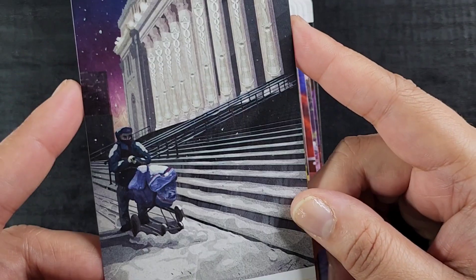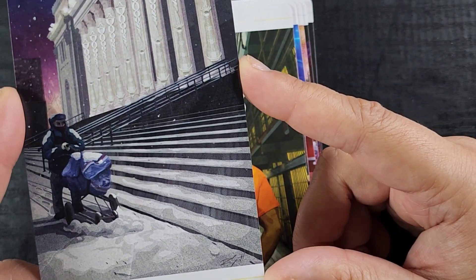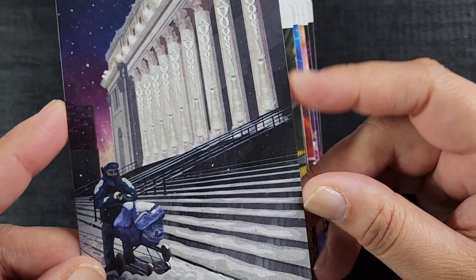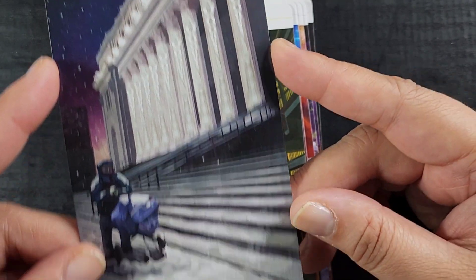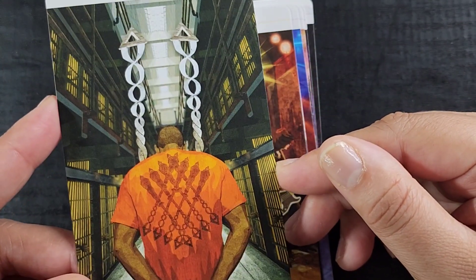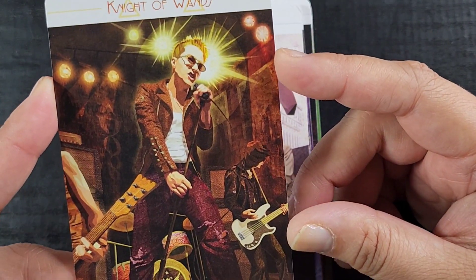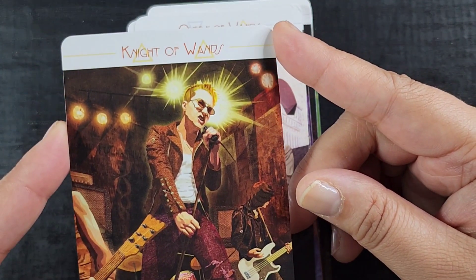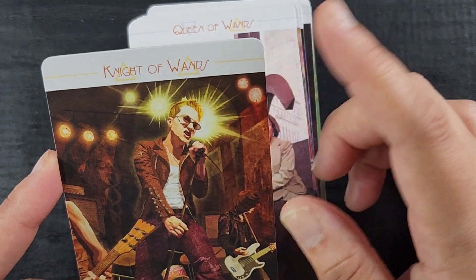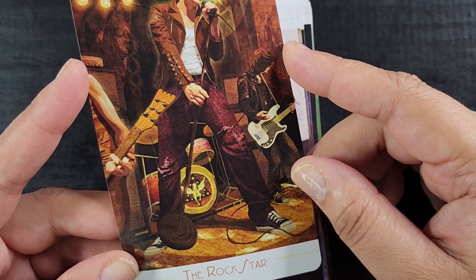We have Fortitude — the little mailman's pledge about rain and sleet and snow. My grandfather was a mailman, so I appreciate that. Then Oppression — say less. Wow, there's a lot of social commentary in these cards and I really like that. Here we have the Rock Star for the Knight of Wands. The court cards have the words on them plus an archetype for the court.